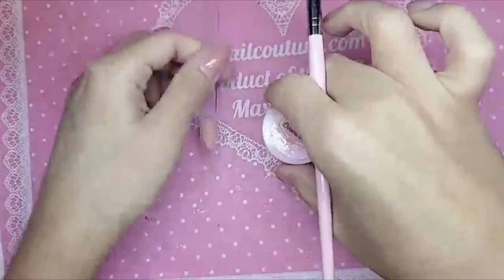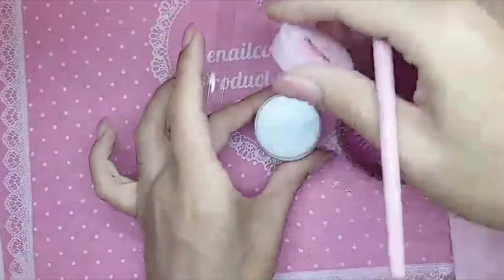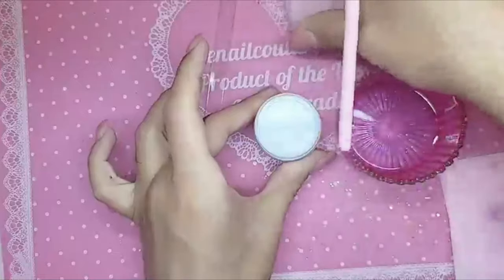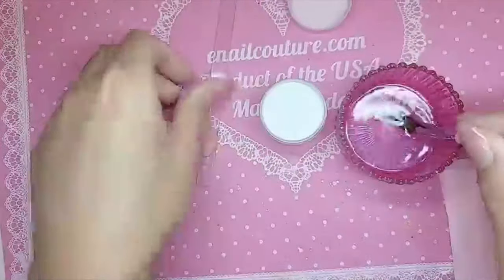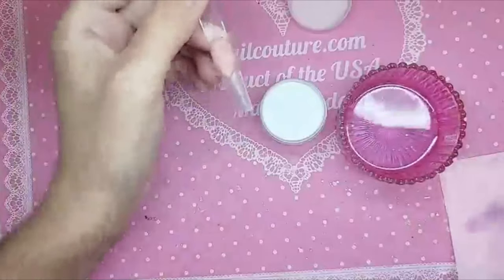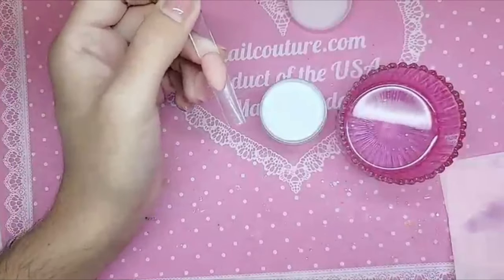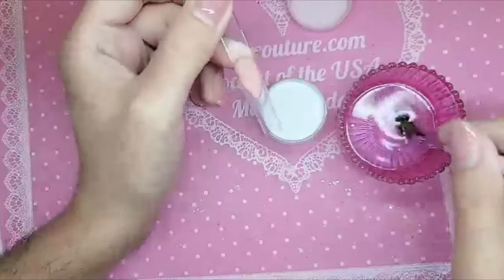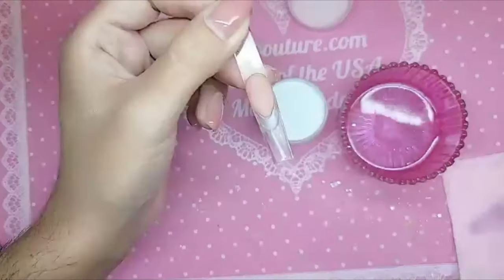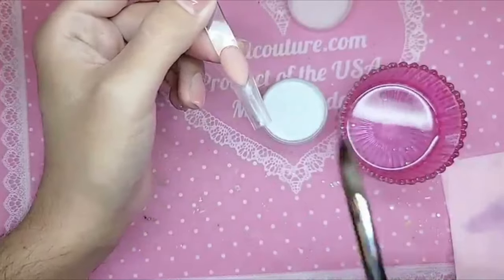Hey you guys, I'm going to show you a quick little demo because I've seen a lot of people say they have a hard time working with white acrylic — and they're probably not using mine, of course, because enolcouture.com is actually a world famous award winning acrylic system. So let's just do a little French demo for the girls, for the children, for the fantasy.